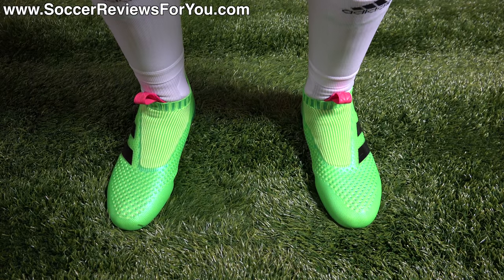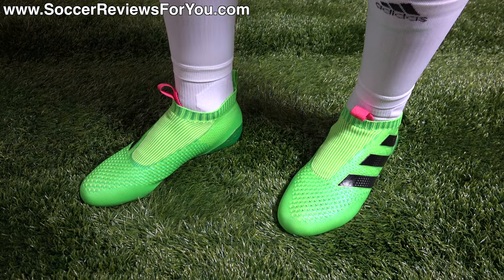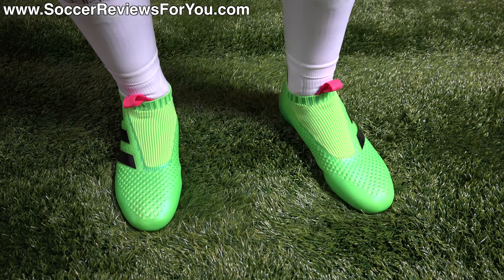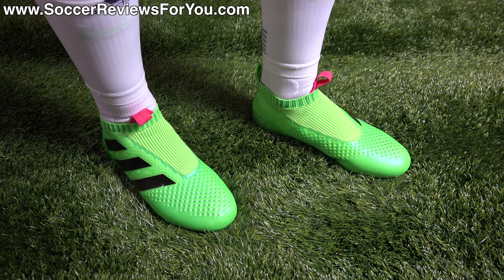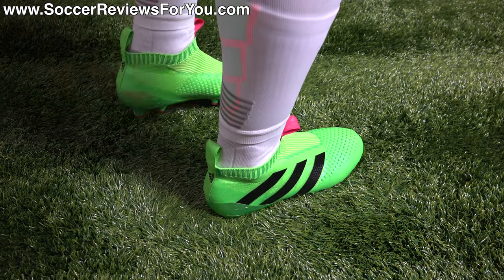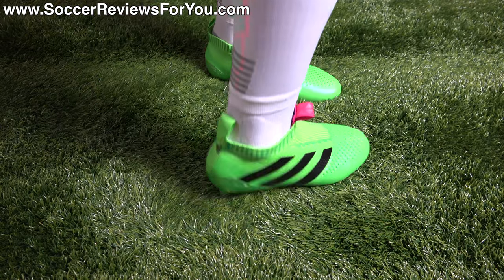You cannot buy these with growing room. You have to buy them so they fit you absolutely perfectly — if there's extra space at the toe or anywhere, you're going to have heel slippage issues, stability issues, and problems in general. This is not a shoe that you can adjust the tightness of once it's on your foot — that's how it's going to fit.